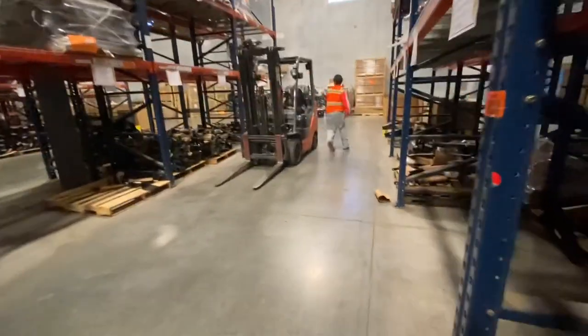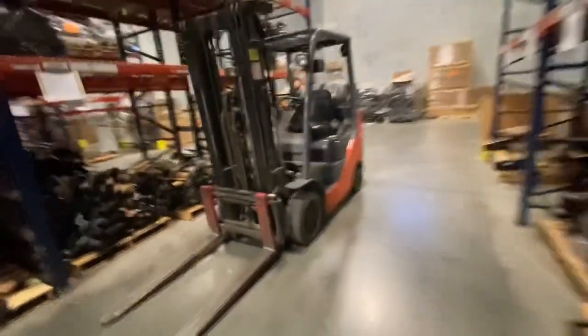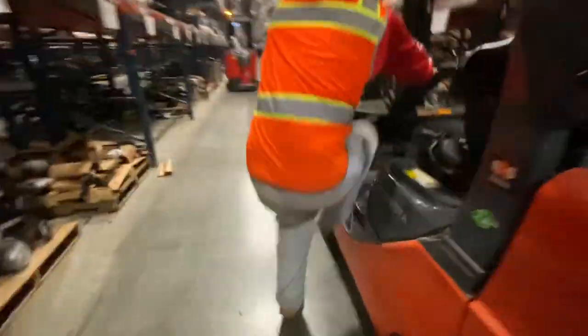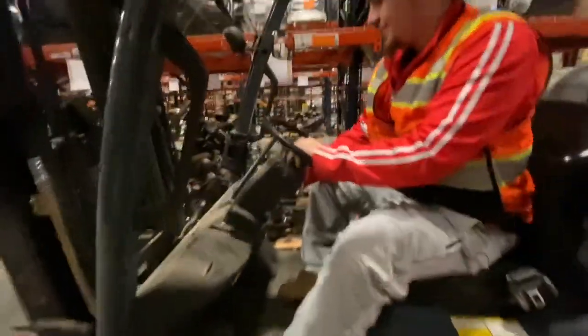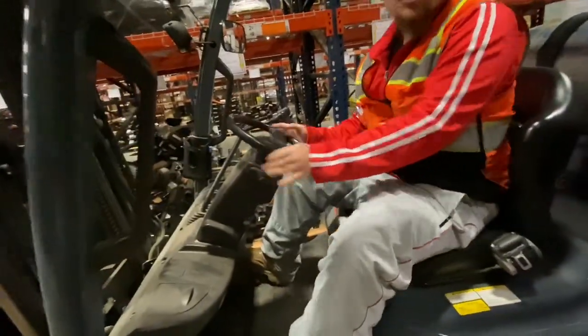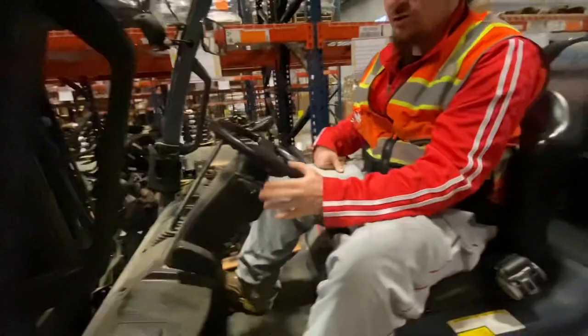Let me show you guys how to get forklift certified in under two minutes.